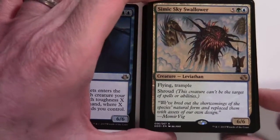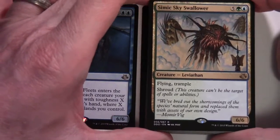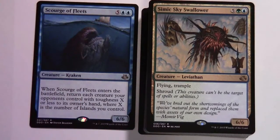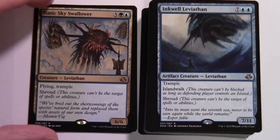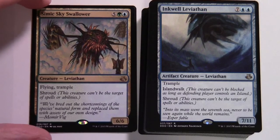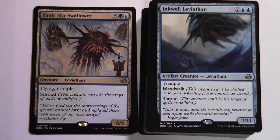Simic Sky Swallower — interesting to see in a Green-Blue deck whether there's a Simic theme. Five green blue, 6/6 creature Leviathan with flying, trample, and shroud — this creature can't be the target of spells or abilities. Note that's full shroud, not hexproof, so even your own spells can't target it. Inkwell Leviathan — seven and two blue, artifact creature Leviathan, 7/11 and also rare; trample, islandwalk — can't be blocked as long as defending player controls an Island — and shroud.